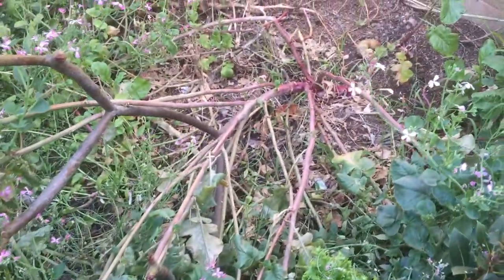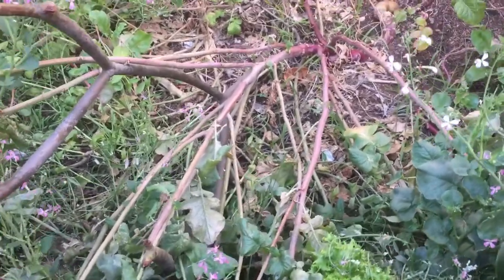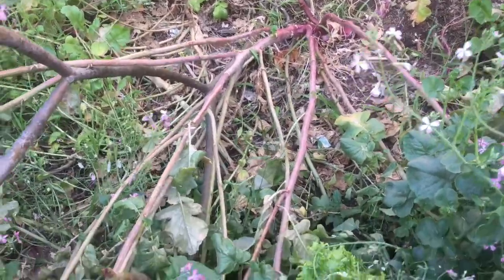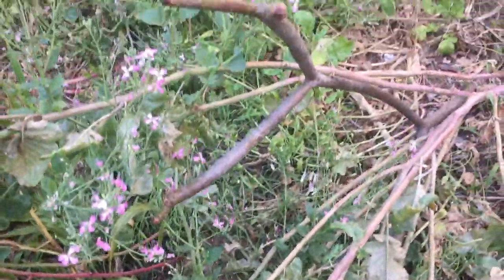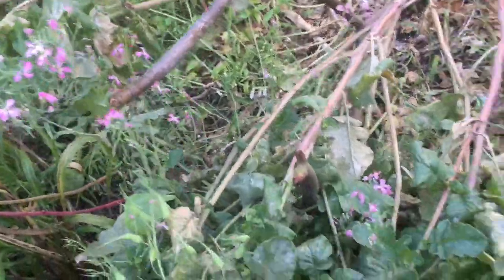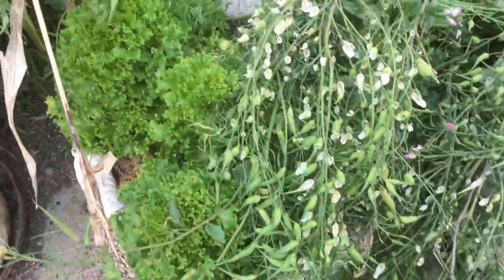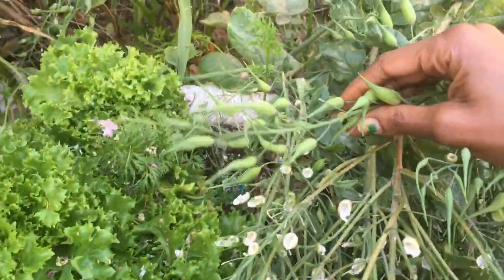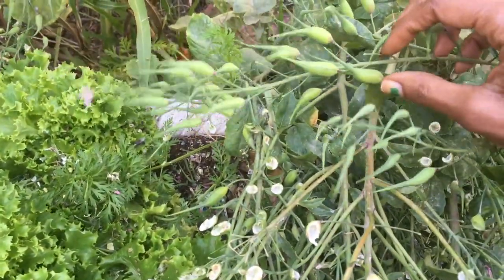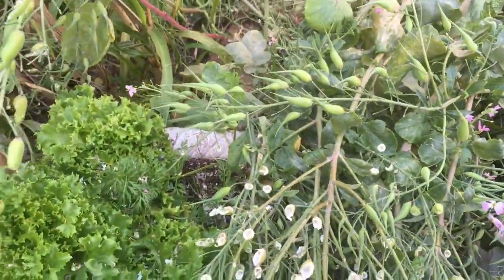Look how big that plant is — these are Chinese radishes. All of that is eaten, but this is completely wood now, you don't want to eat that. But the leaves are still delicious, so all the big leaves — when the plant goes to flower, it puts its energy into its seed pods, which are also so good. Here's some right here.